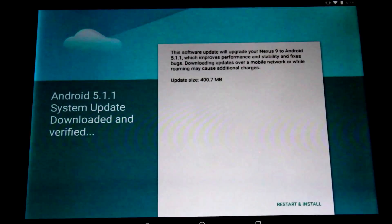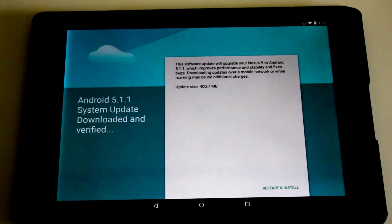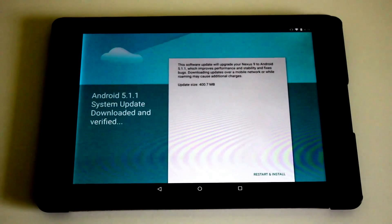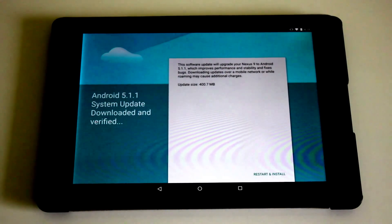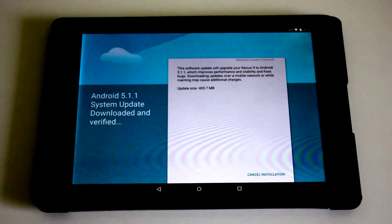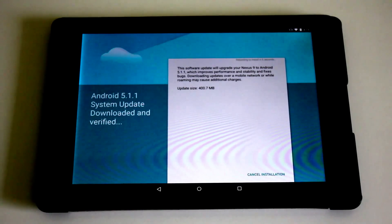Mine has already downloaded, but you can then download yours. So we are going to restart and install the update. It's just about to reboot.